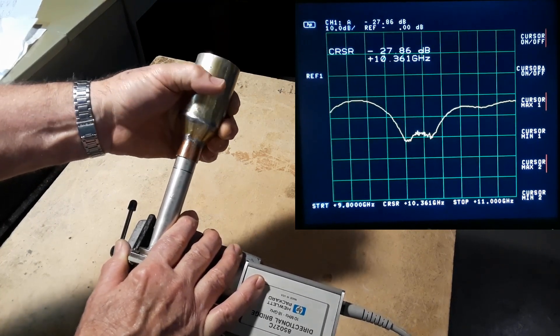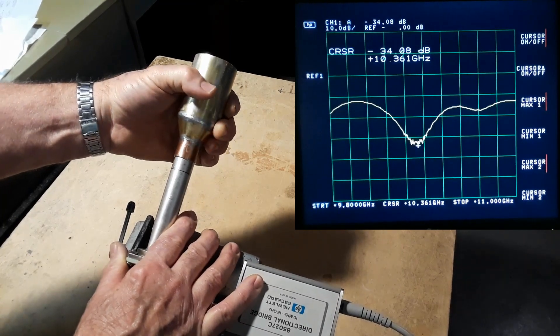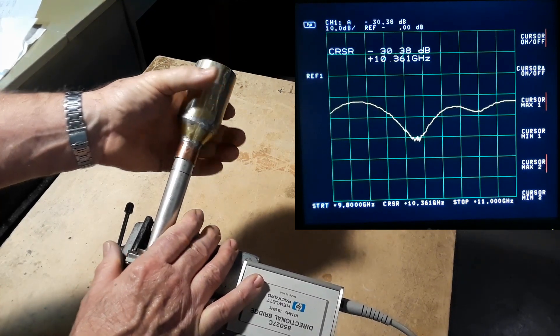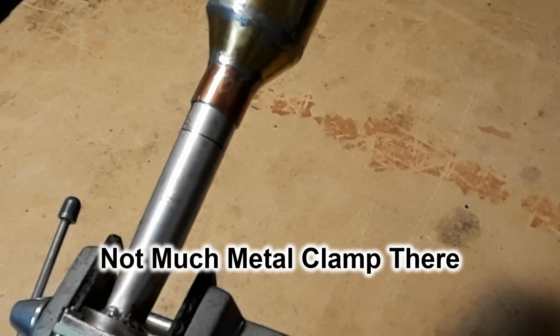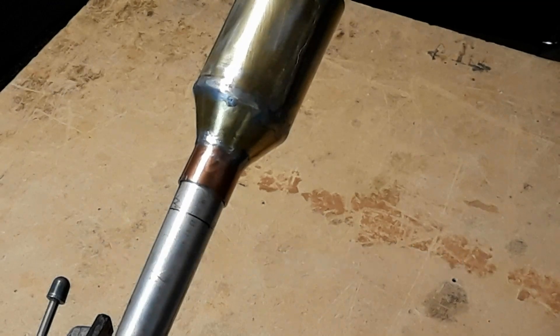I grabbed the launcher section and started rotating it and sliding it outwards, and you can see how it slowly tunes that nice deep return notch over to the right, finally landing on frequency. That's looking much better — I'm seeing an area of negative 32 to negative 33 dB for return loss, nice and deep. The only problem is the section of the IMU launcher that clamps onto the waveguide is almost falling off the end of the waveguide itself. I had a sneaky feeling it was going to be too short, and that's all I had at the time when I was building it.